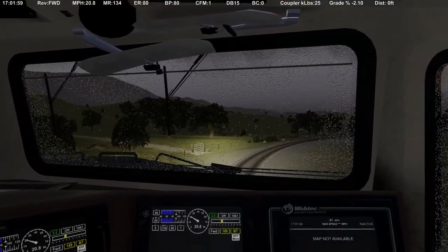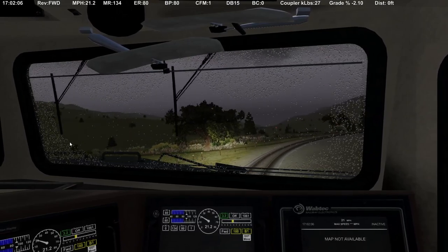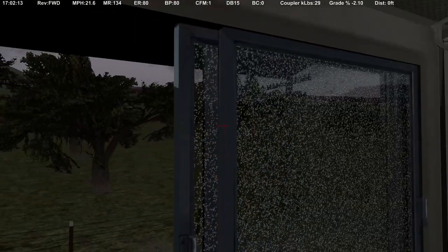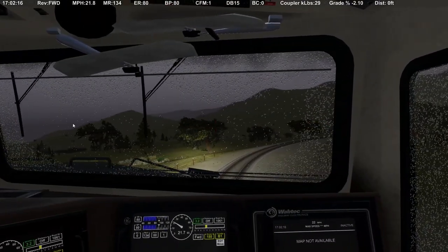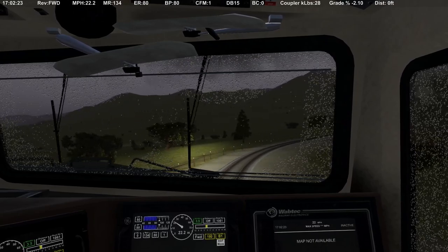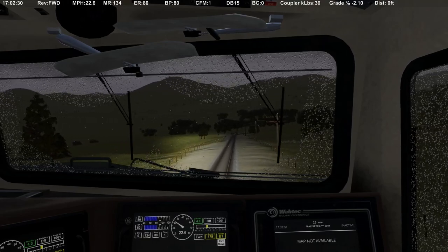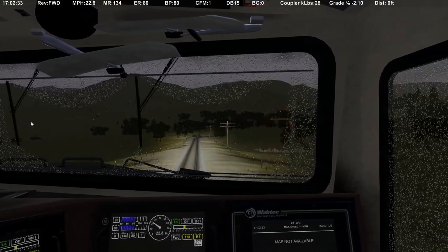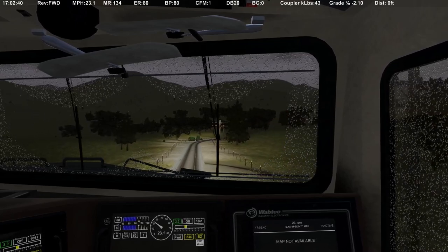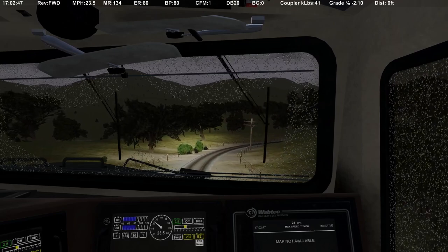Enough rail-fanning — let's hop back in. What a dark and gloomy day. That is so cool — I've really enjoyed this; it's been a lot of fun. We'll have to do some more. I really think we could have easily gotten away with an eight-pound set and just ridden more dynamics — it's just all in what you want to do.